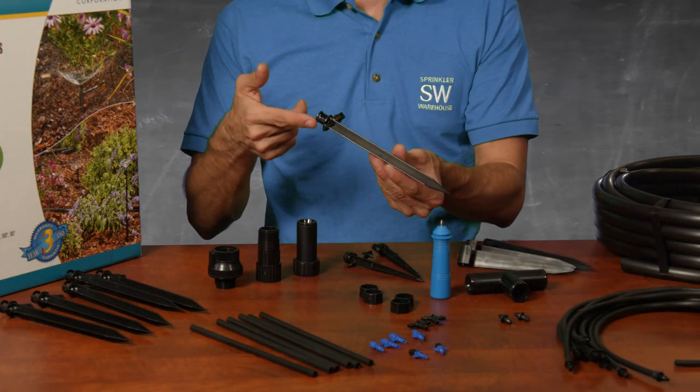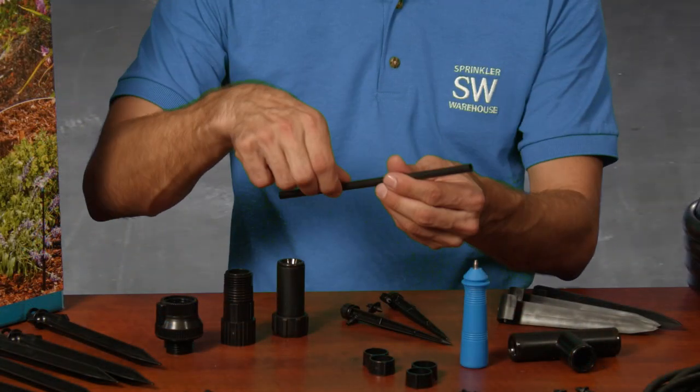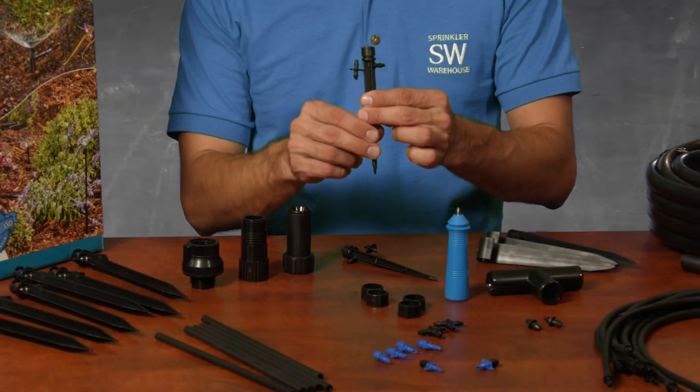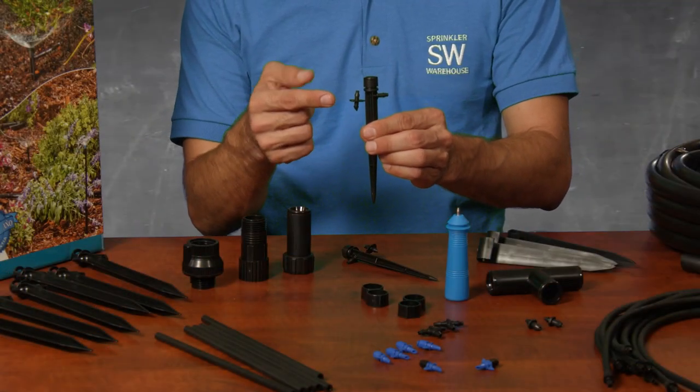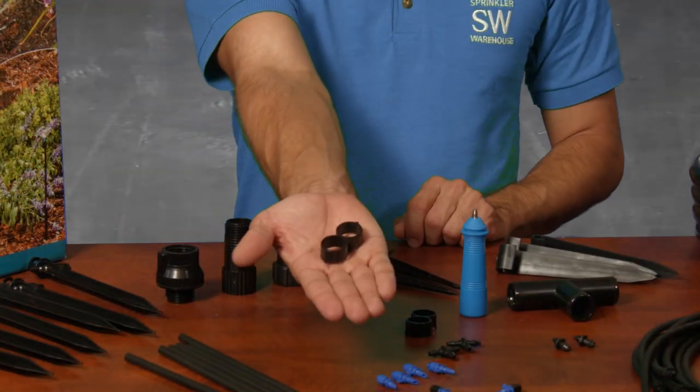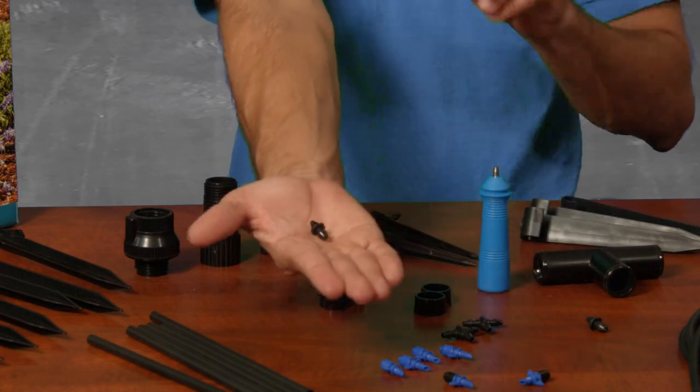24 feet of quarter-inch micro tubing with a barb assembly, 10-inch adjustable stakes, six poly risers, 90-degree sprayers, 180-degree sprayers, 360-degree adjustable vortex umbrella pattern micro sprayers, hose ends, and goof plugs for plugging up holes.